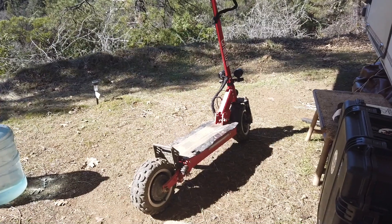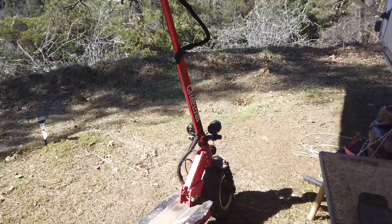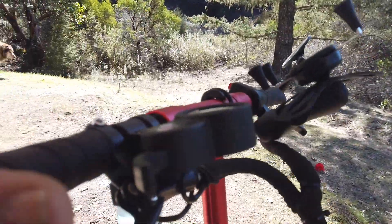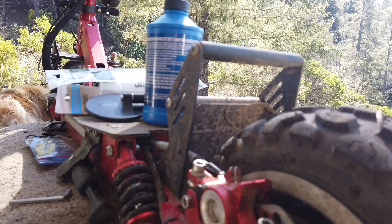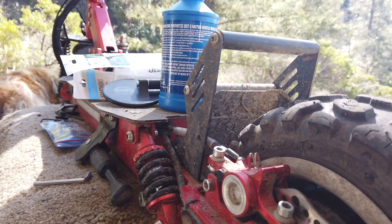Good morning Internet. Today's little trick is we're gonna try and fix my Kiwa Q-Power scooter. The hydraulic brakes simply don't work. If I understand what Kiwa was explaining to me, this is how we're going to fix the brakes.